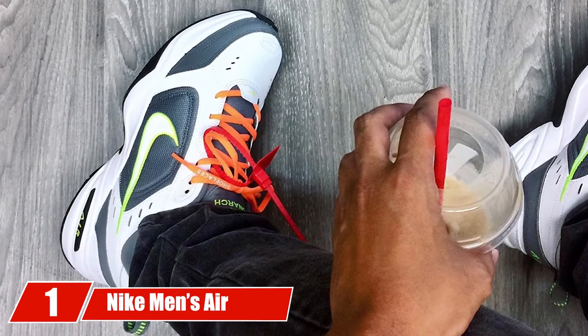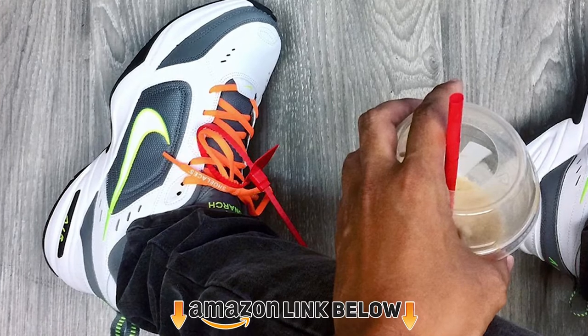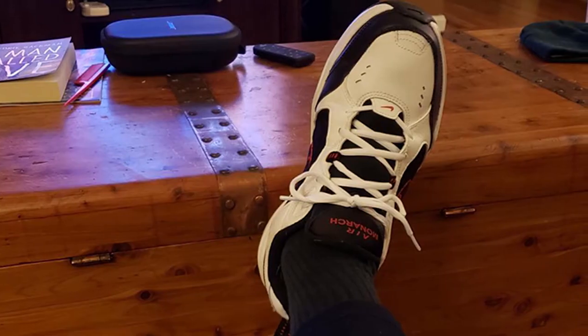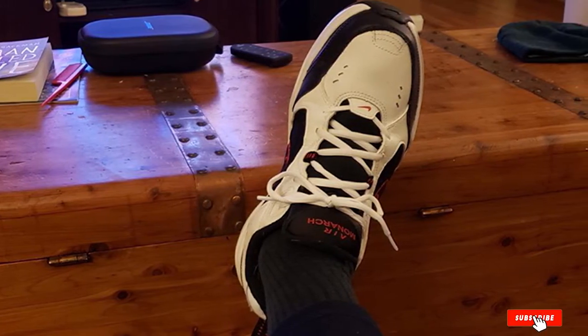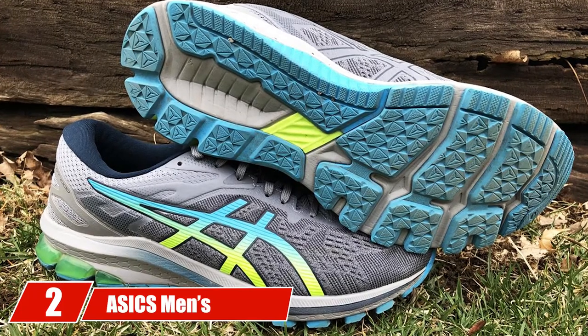At the first position of our list we have the Nike Men's Air Monarch IV Cross Trainer. The Air Monarchs are Nike's best-selling model and one of the best basketball referee shoes, designed for comfort and superior shock absorbency. These shoes are ideal for referees who spend hours on the floor moving.